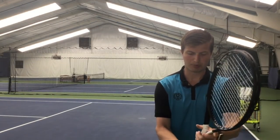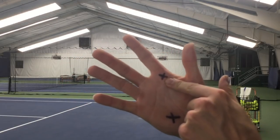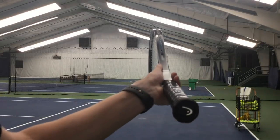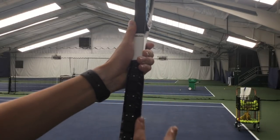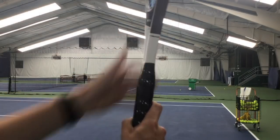So what part of our hand goes in line with the second bevel or the continental bevel? I have two X's on my hand I use as a reference. The under-base index knuckle goes on bevel two, and the center of the heel pad also goes on bevel two. So to find bevel two: have the frame of your racket pointing up, put your finger on bevel one which is the top bevel, and move one bevel to the right. Put the under-base knuckle and center of your heel pad in line with that second bevel. Now that we have the continental grip, you have a chance to have a great kick serve.